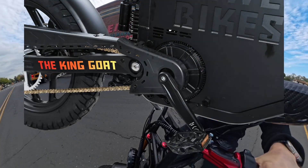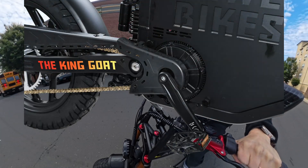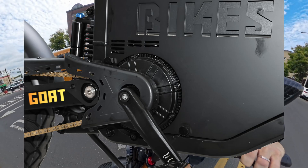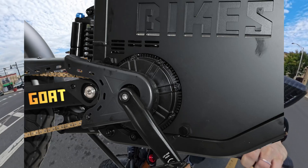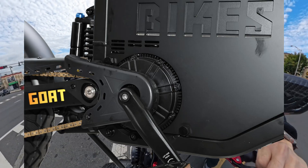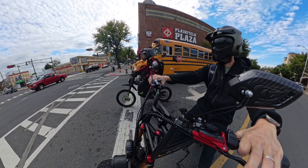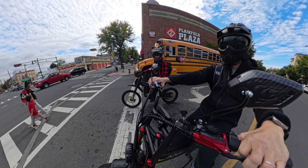But again, the key selling point here is that very unique drivetrain. I do like it — the sprocket, the beefy chain, and the way they implement the pedals directly onto the motor shaft. I do think it's a very innovative approach. But definitely let us know your take on this in the comments below. If you guys enjoyed, leave a like, subscribe, and I'll see you guys in the next one.